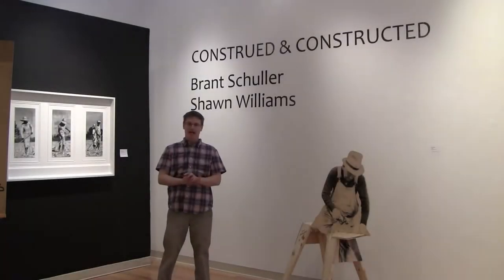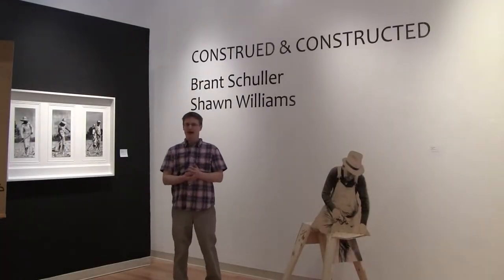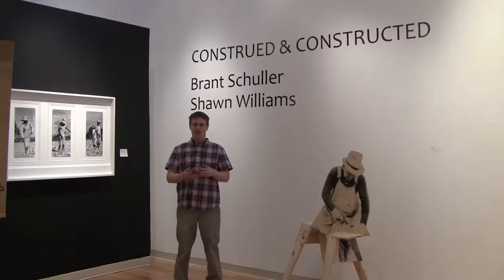Hello, my name is Sean Williams. This work is all screen printed on construction materials. The work really came about from some research I had done in graduate school, looking at a lot of imagery from old how-to books.